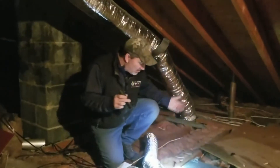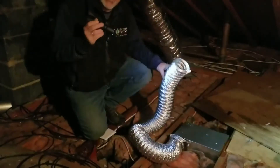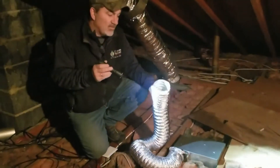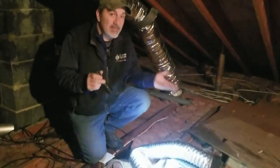When we talk about hot in the summer, we talk about humidity. When I went up here in this attic, this is the bathroom vent that's venting from their shower — that's dumping all this humidity right into their attic. Can you see that's a huge problem?